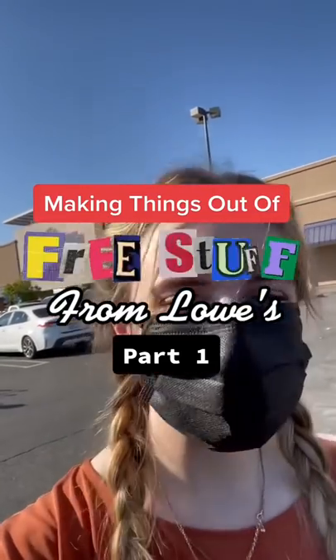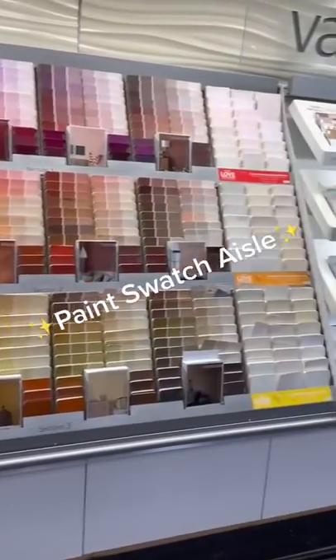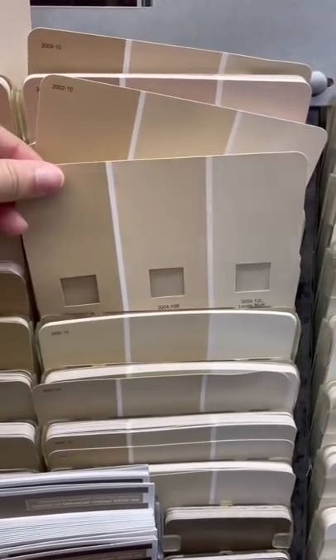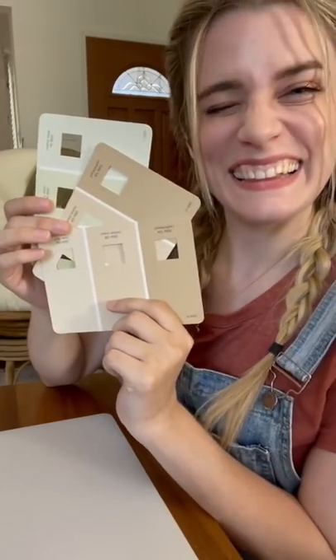This is making things out of free stuff from Lowe's, part one. I stopped by the most famously free and pretty aisle — the paint swatch aisle. When I saw these little windows in these, I knew that they would make perfect bookmarks, so I grabbed up a couple colors and I took them home.